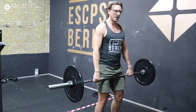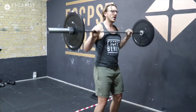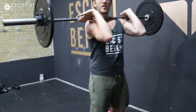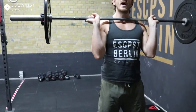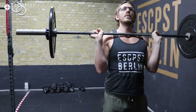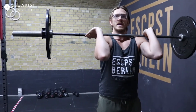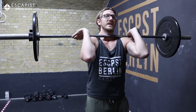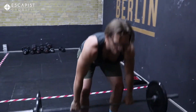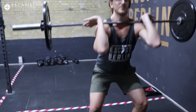Then we're going to come into some hang cleans where we're going to work on just getting comfortable in that receiving position. Many of you tend to have your hands a bit too low and your shoulders too wide back, so you bounce against your collarbone. But if you bring your shoulders up, you can keep your collarbones protected.